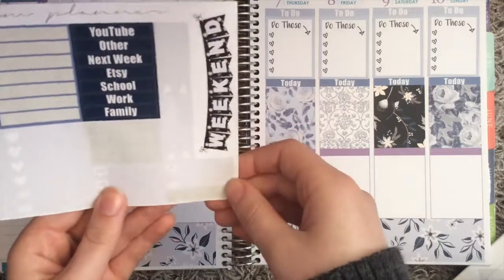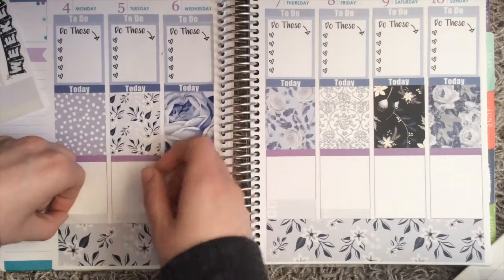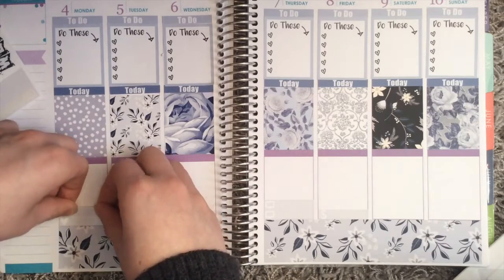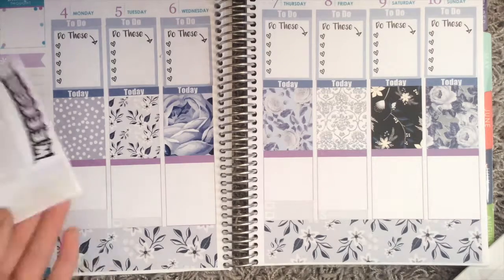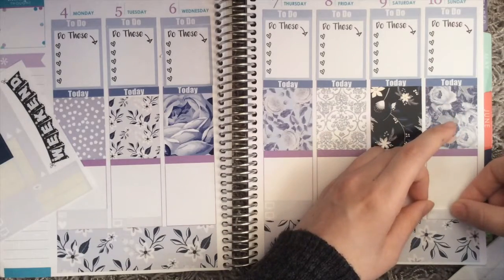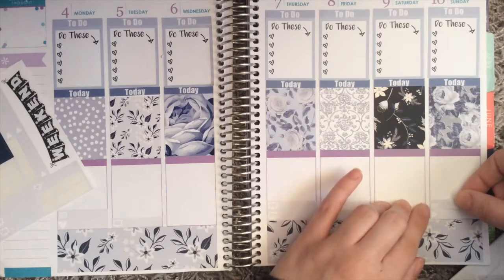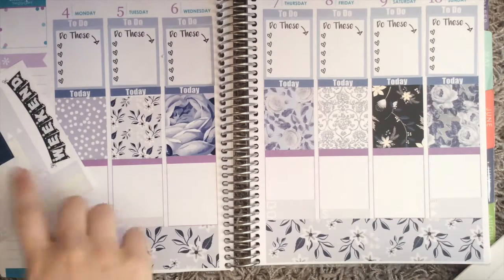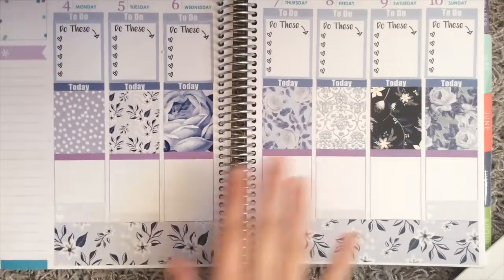She doesn't have any meal planning littles, which is a little strange, so I'm going to put a heart down on Monday because my roommate and I always have dinner together on Mondays. I'll put laundry down on Monday too, because there's not a big chance I'll get it done today. Then I'll put the filming slate and play button triangle down on Sunday because I'll be filming and posting another plan with me. I also have packages this week but don't know what days.